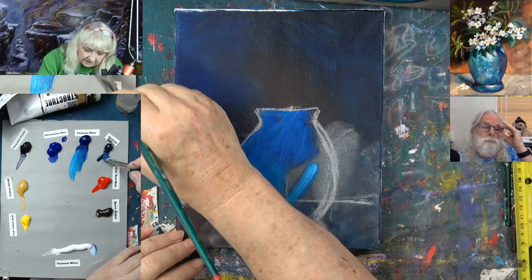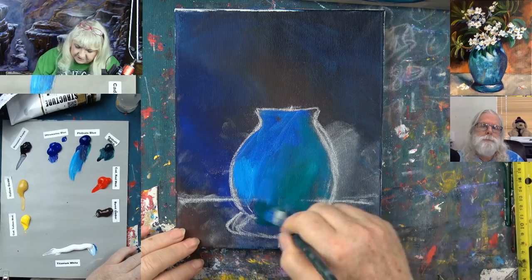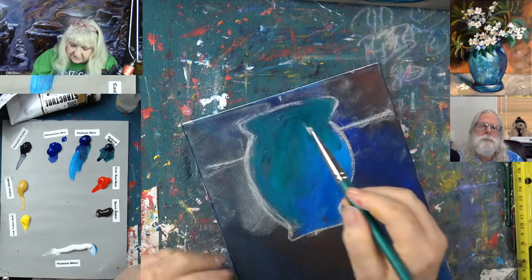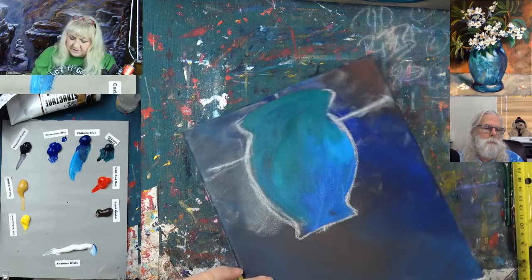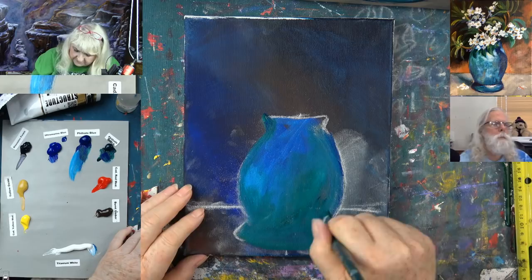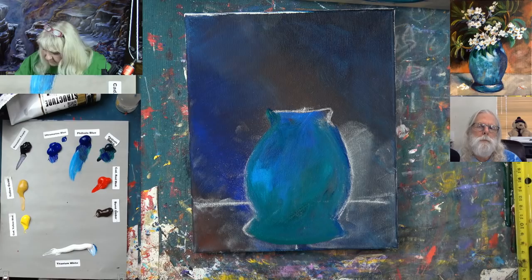I'm adding a little phthalo green to the vase color — just a touch of phthalo blue and green. That's a great color. I just want to get a little bit of this vase in while I can. It needs to be sitting there drying. For me, it's easier to come up underneath the curve and make it — I'm much more likely to get a good curve if I turn it upside down. Left-handed people may want to do something else.